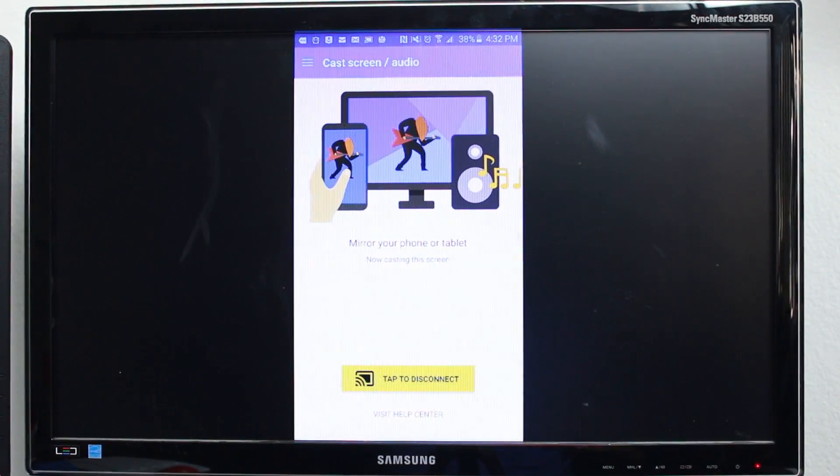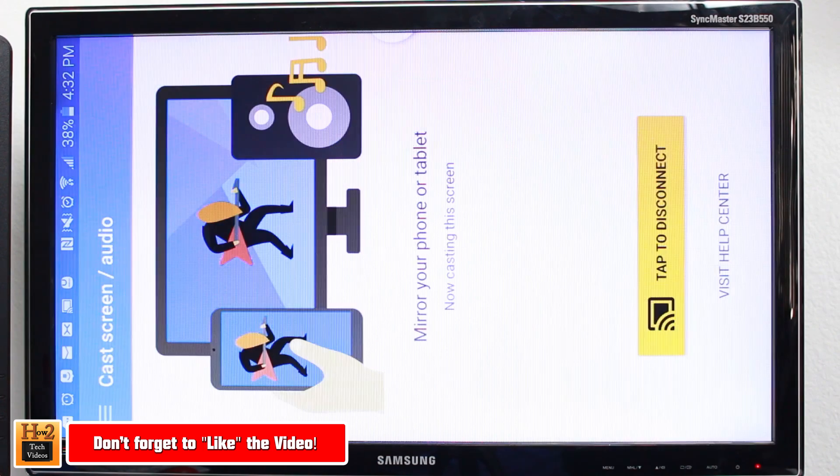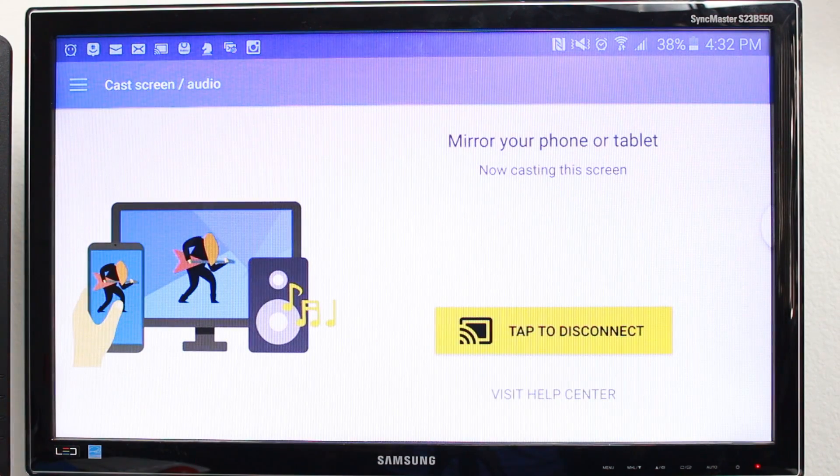That easy — your phone will be mirrored to the TV. You can do this with any Android smartphone or tablet, and it supports landscape as well as portrait mode.